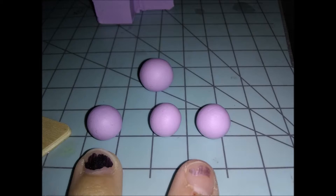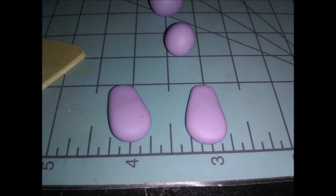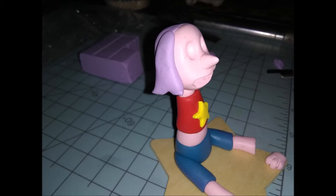Roll those two balls into very chubby teardrop shapes, then press them down gently with your fingers so they're round on top but flat on the bottom. These are the side pieces of her hair. Use a special tool or exacto blade to make curved lines in them, and use a reference picture — her hair is very extra. Stick these on both sides; right now she kind of looks like an old man.